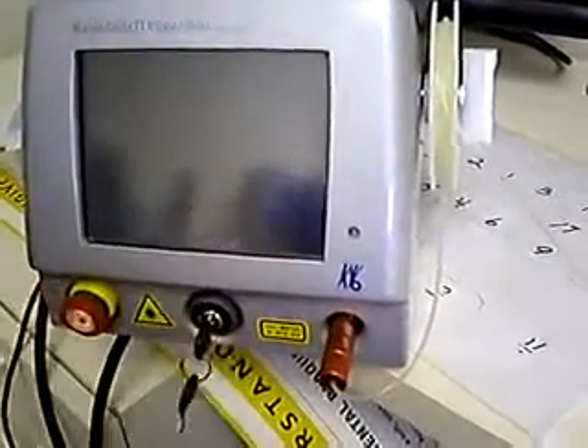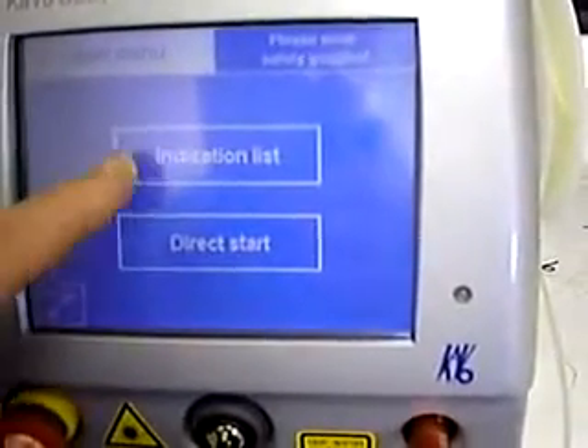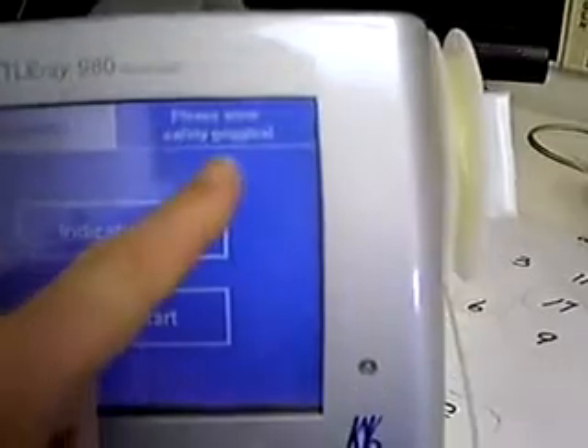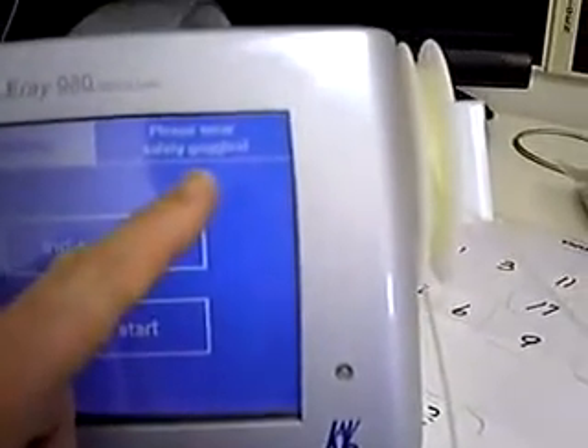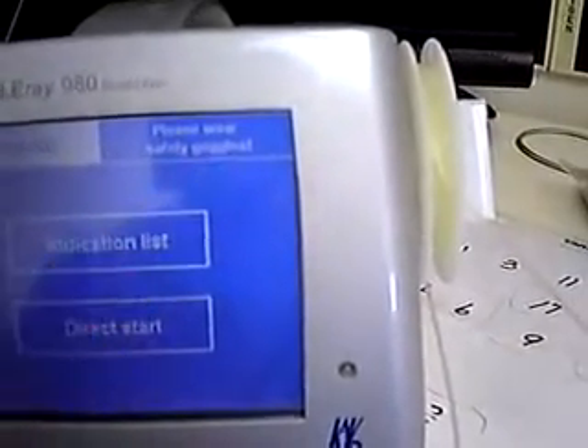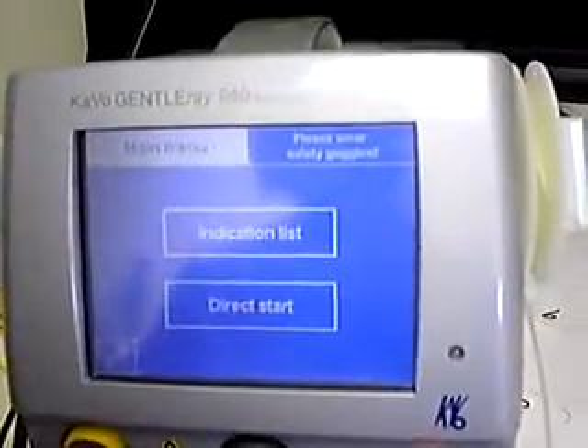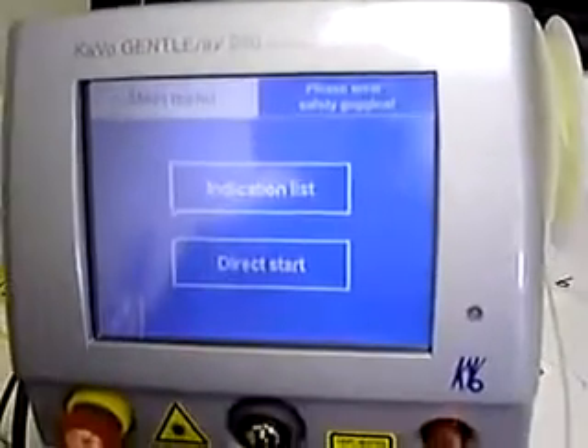Just turn the key and that engages the laser, and you get a nice screen that comes up. You can do a bunch of different things. We're going to start with the indications list, but most importantly, it lists a warning up here: always wear your safety goggles whenever you're using a laser. Especially if you're wearing loupes, you need inserts in order to protect your eyes.